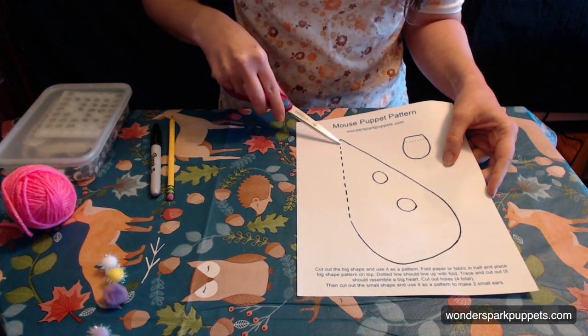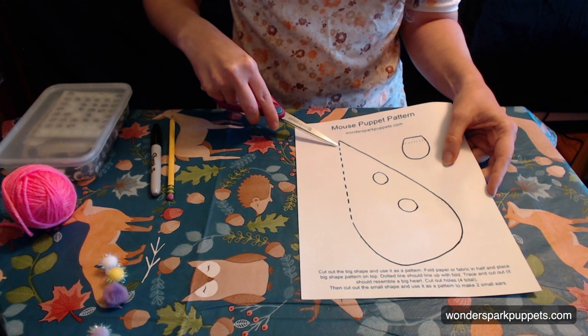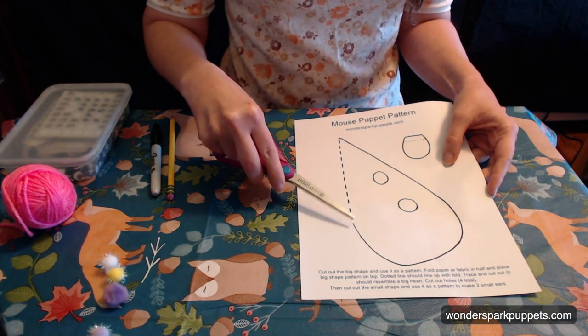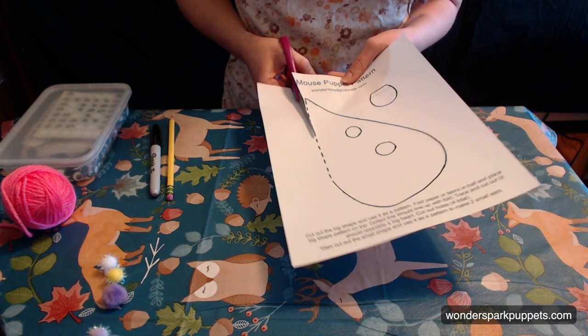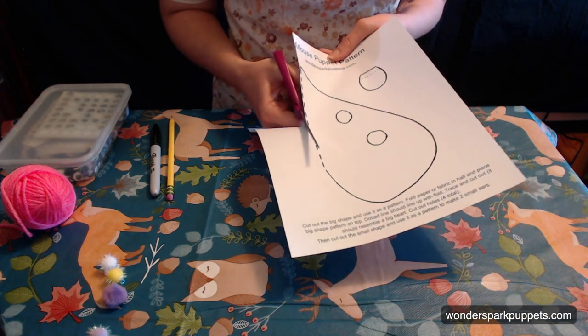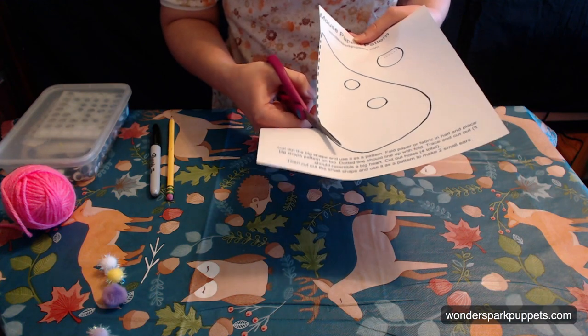Now you're going to see some dotted lines here. Don't worry about that, but also make sure that you cut it in a way that you can still see the dotted lines. See how I'm not cutting quite exactly on that line, so I can still see that that was my dotted line. And then when I get to the rest of it, I can cut on the line.